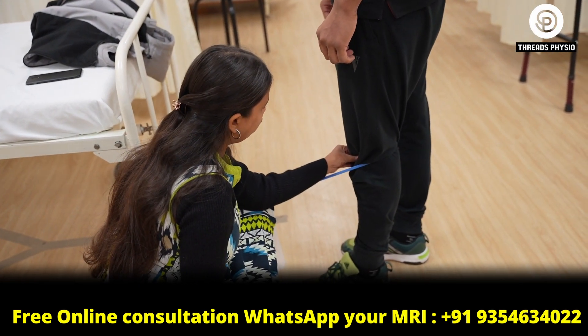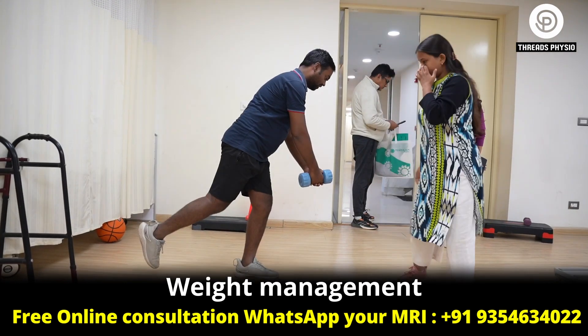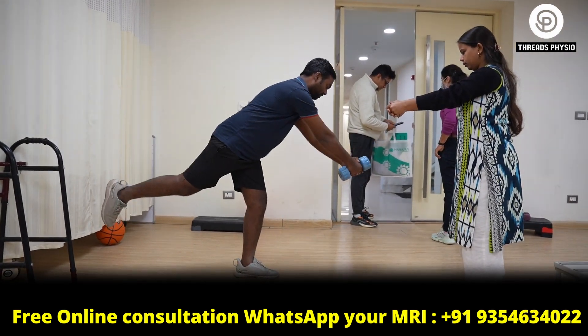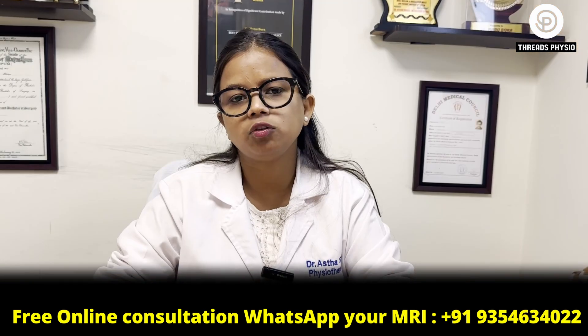Second one is weight management. You have to focus on your body weight, which will help you to reduce excessive weight on your joint. Maintaining a healthy body weight will also help you to reduce excessive load on your knee, which will reduce your knee pain and improve your joint function.